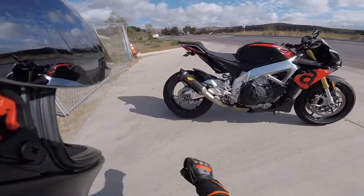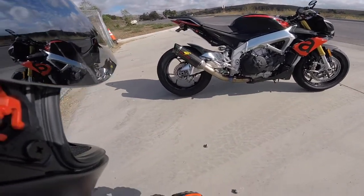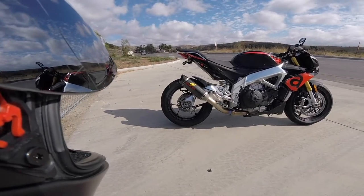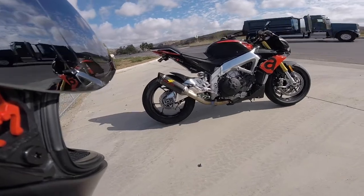Next, back here you can see we have this fender eliminator kit, which looks pretty awesome — much better than the ugly stock fender. It cleans up the look of the rear end of the bike. I'm happy with it, it's legal as far as I know, so yeah, good deal.